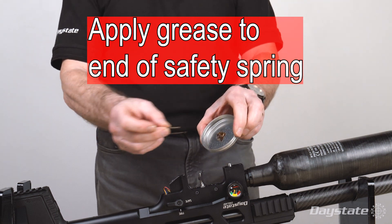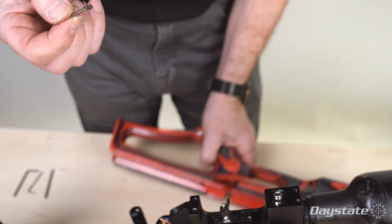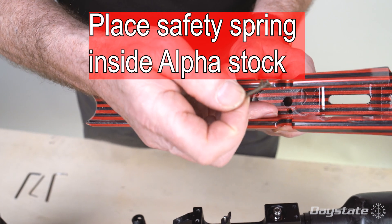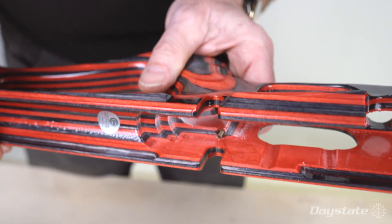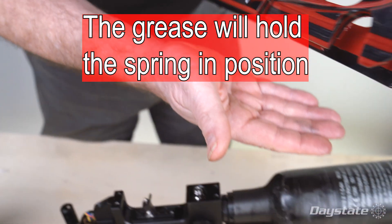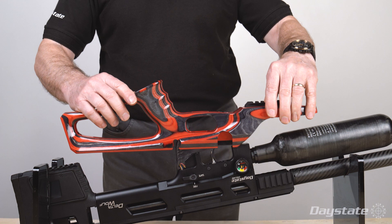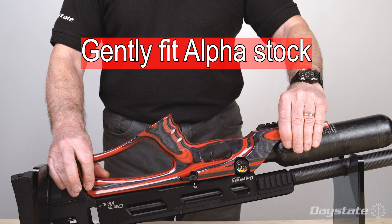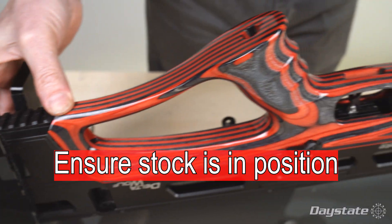Apply grease to the end of the spring. Place the safety spring inside the alpha stock — the grease will hold the spring in position. If the stock contains a wooden spacer, remove and discard before fitting the stock. Gently fit the alpha wolf stock and ensure it is fully in position.